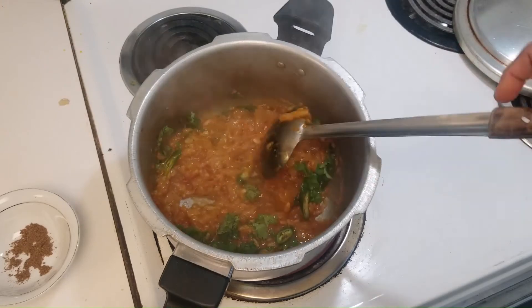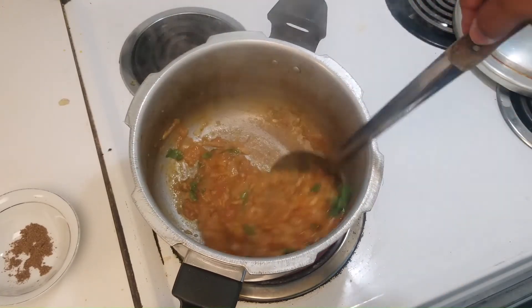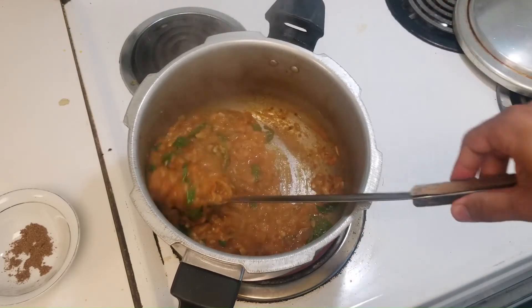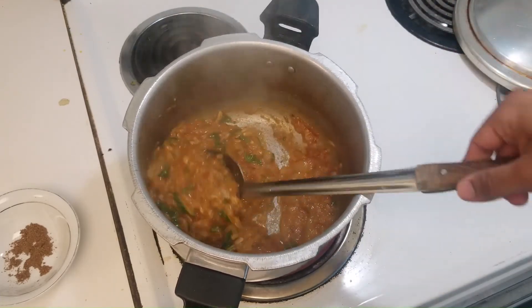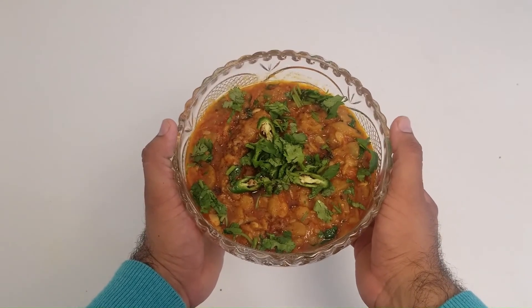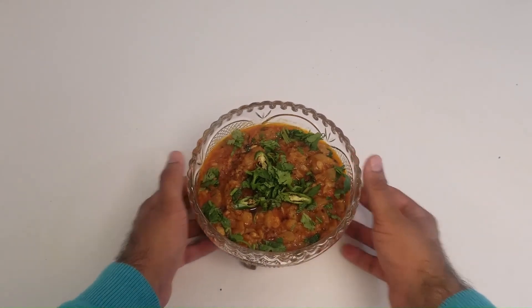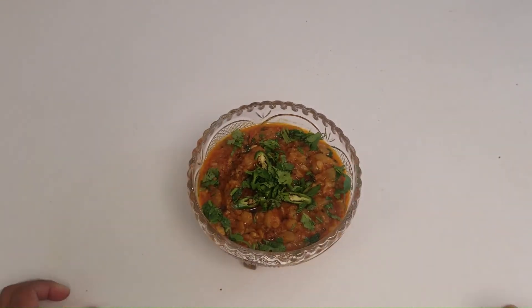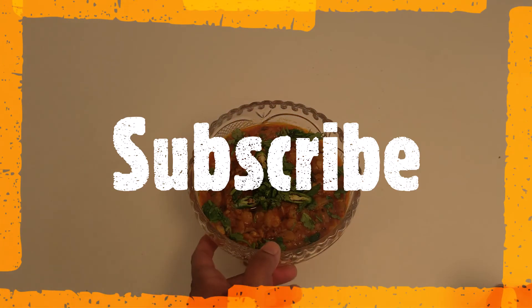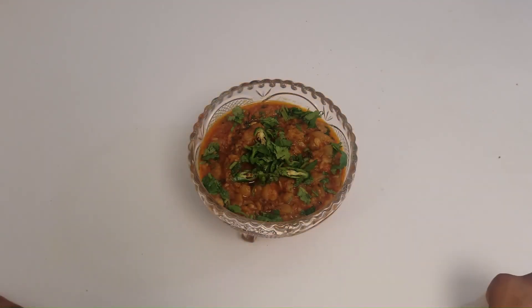And here you have it — our very delicious kaddu masala is ready! Please try this recipe out. If you do, send us a picture so we can post it on our Instagram. If you haven't already subscribed to our channel, please do so today and press the bell icon so you can get notifications of all of our new videos every single day. Until we see you again, take care. As-salamu alaykum.